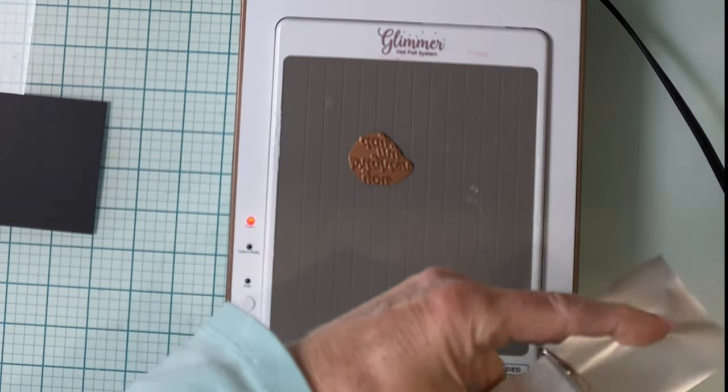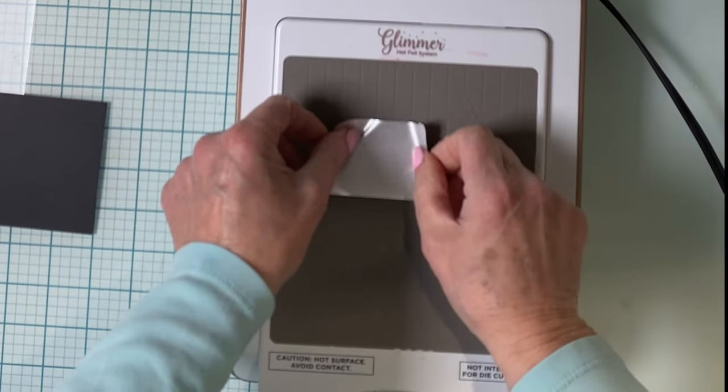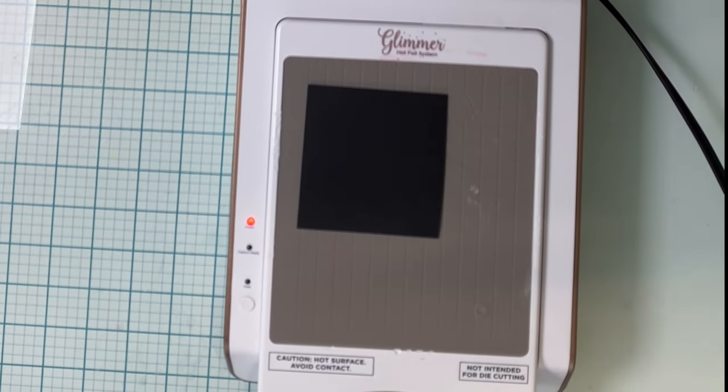The daffodil spray is accompanied with two sentiments that have coordinating dies. I've already foiled the daffodil spray in gold on white cardstock, and now I'm doing the sentiment again in gold, but on black cardstock.